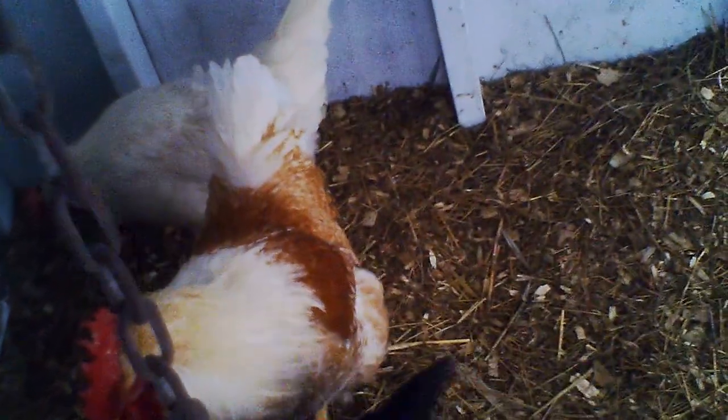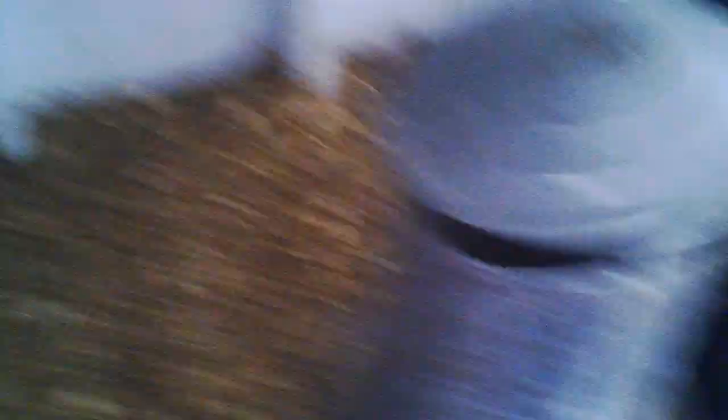And a timer for the lighting stimulation lamp. These guys have started producing small quantities of eggs, but nothing significant yet.